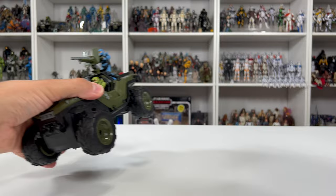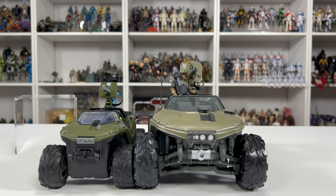Before I let this rip outside, I'll show a quick comparison with our World of Halo Warthog. Of course, these are two different brands at two different scales, so they're not going to be compatible.